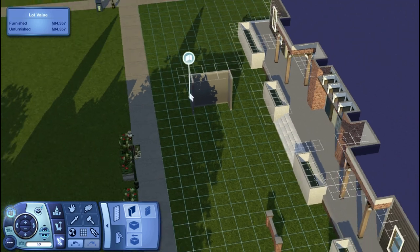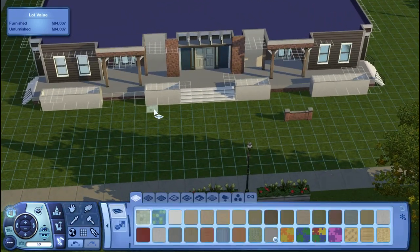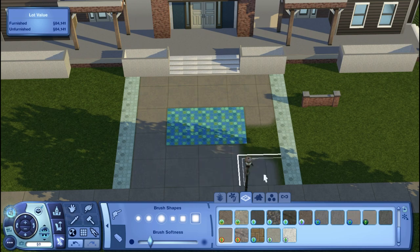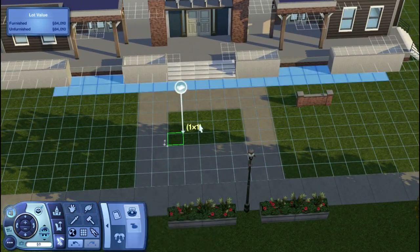Right now I'm just working on the front part, trying to make a pathway and do all the extra stuff. The landscaping honestly took me so long — I had to refilm parts and redo parts because it just wasn't working for me.